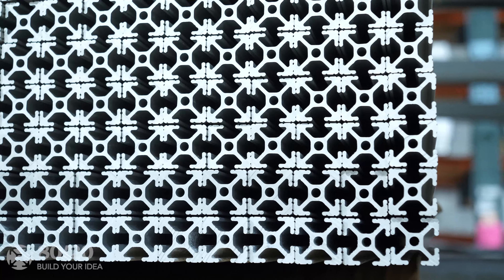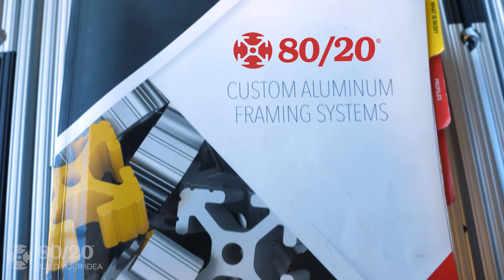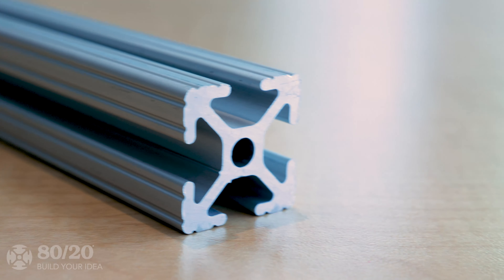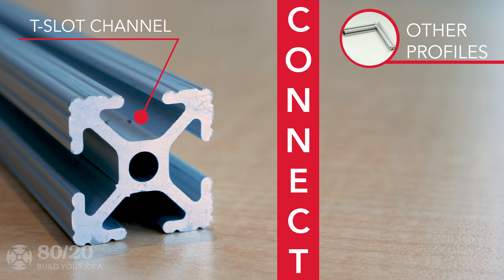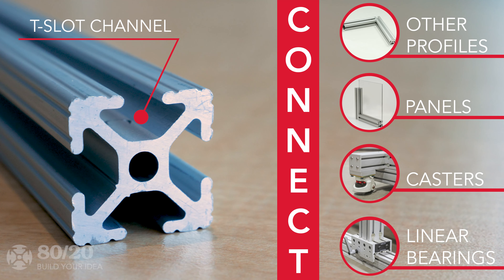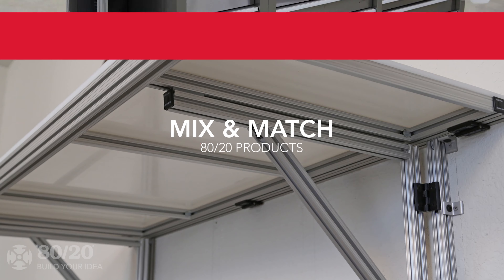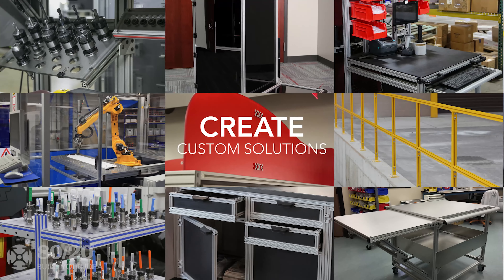What is 8020? 8020 is a framing system that consists of aluminum T-slot profiles with built-in channels that allow you to connect it to other profiles or parts like panels, casters, or linear bearings. Anyone can use 8020 to mix and match to create custom solutions for their unique project.